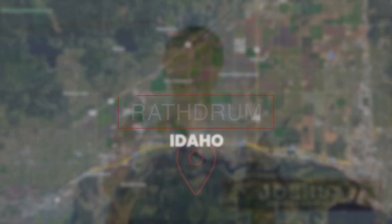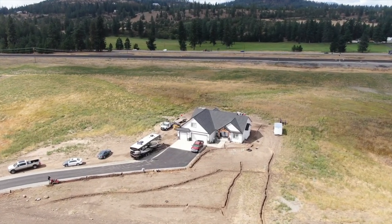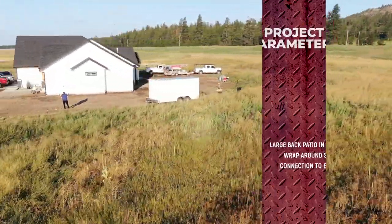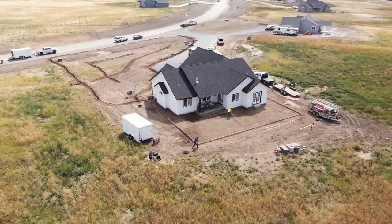Hi, my name is Joshua with Sterling Concrete. We're here today in Rathdrum, and we are working on a private residence for a customer who wanted a large back patio in their backyard. They wanted some wraparound sidewalks that go around both sides of their house to the front, connecting to the driveway and the existing sidewalk in the front.